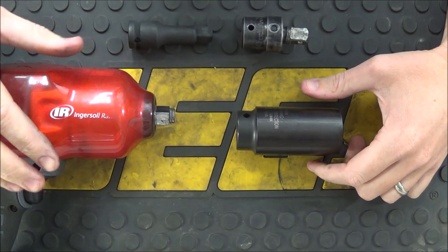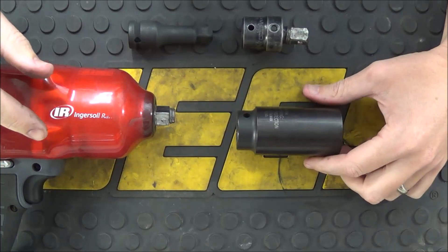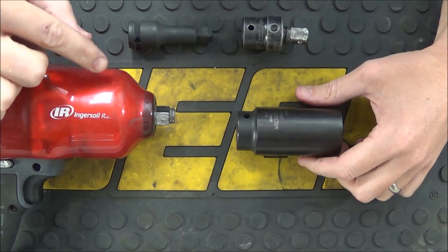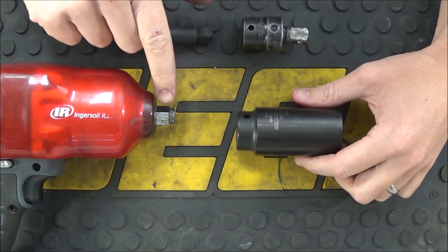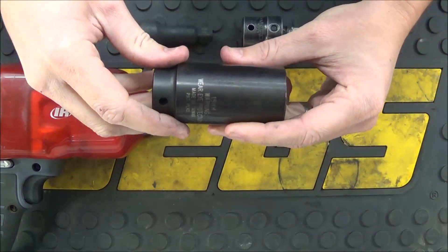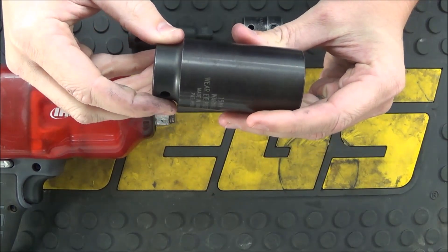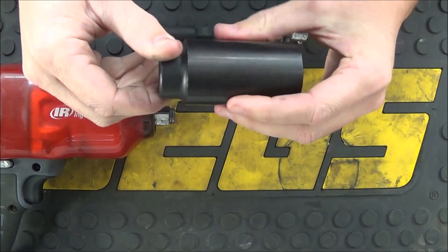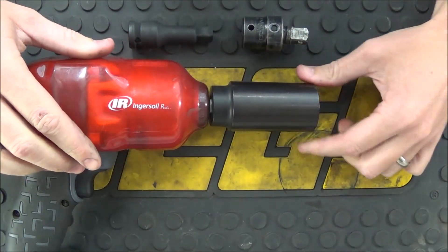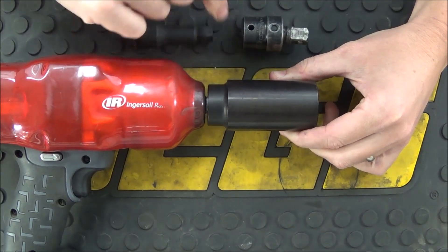To understand torque loss and how to prevent it, the first thing you need to do is understand how an impact wrench works. Unlike a standard drill that has constant power in whatever rotation you're going with no impacts, an impact wrench has a mechanism inside that turns the drive end in one direction or the other but also causes very small impacts to give you a lot of power. If you look at the socket in slow motion as it rotates, it makes many small impacts all the way around. When plugged directly onto the impact wrench, you experience maximum power because there's only one point of contact between the impact wrench and the socket — the drive end.